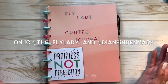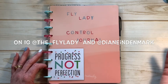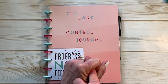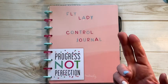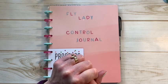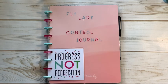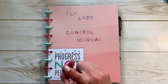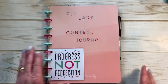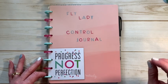If what I show you today makes you curious and you want to learn more about the FlyLady system, I will link Marla Cilley's YouTube channel — she is the FlyLady. There's also a wonderful lady in Denmark, Diane in Denmark, that I've learned a lot from watching. I'll link those two channels mainly, plus a couple of others I watch from time to time.